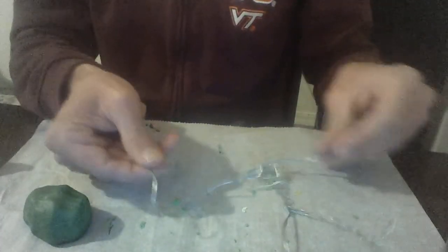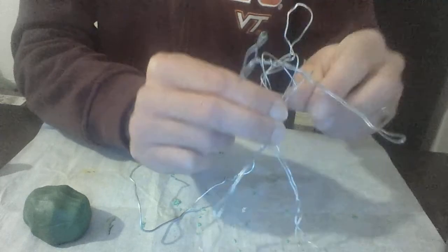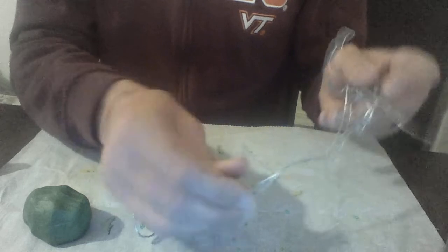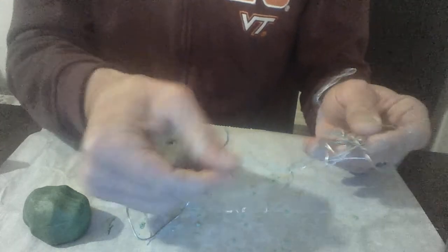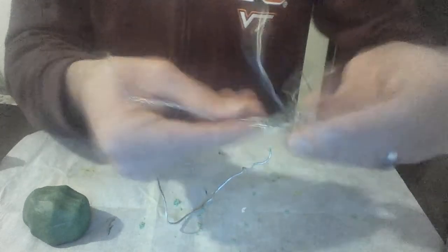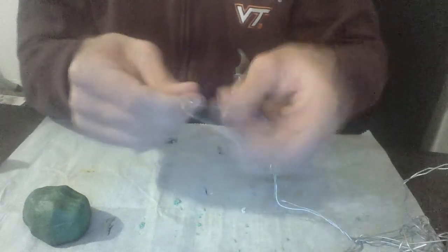I'm going to start by just showing you how I manipulate the wire using the example that I have. Here's my workspace. You can see I've got this little guy here — I just wrap the wire around any kind of limb I want to have, probably a double wire to give it enough strength. I measured it out, and then for the torso I just wrapped it around.